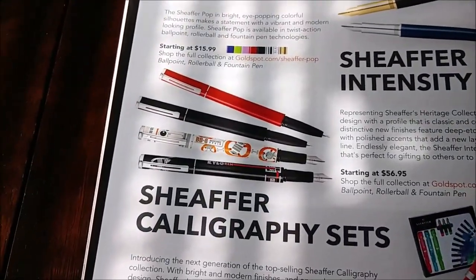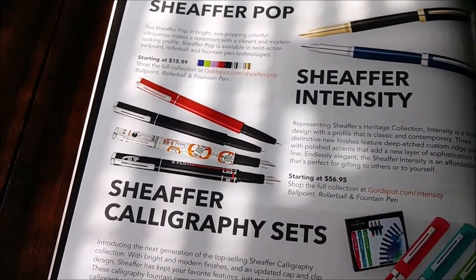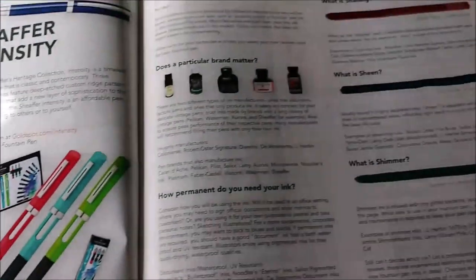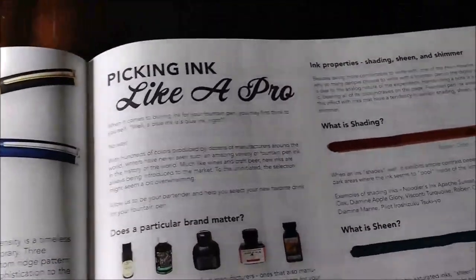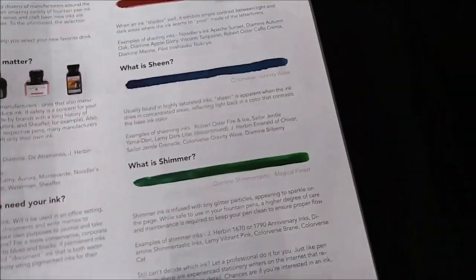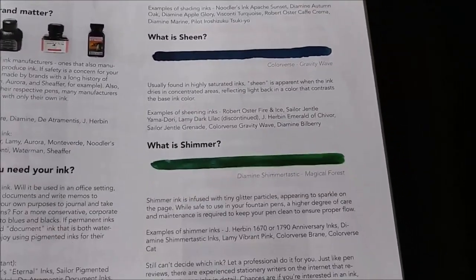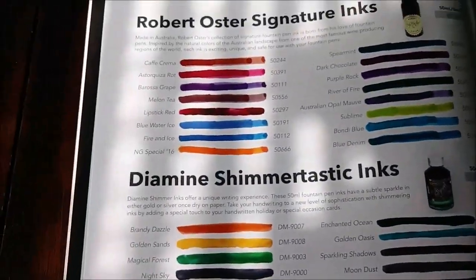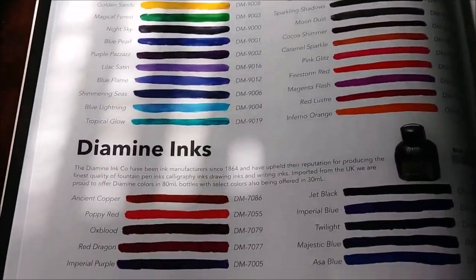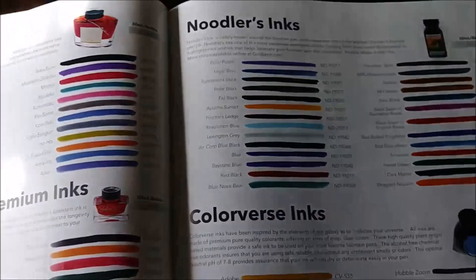Sheaffer Pop pens. And by now you should have seen the Death Star pen overview. And here we go - 'Picking Ink Like a Pro.' Interesting - it goes into different properties of inks like shading, sheen, and shimmer. If you're new to fountain pens, this is good information. Then it goes into inks, kind of like ink swabs showing different brands.